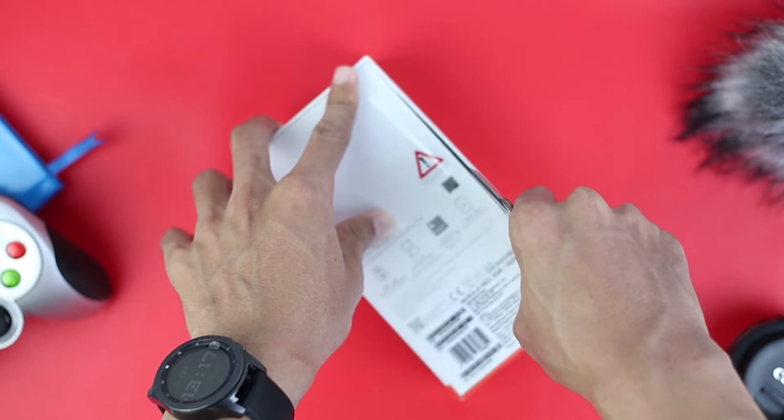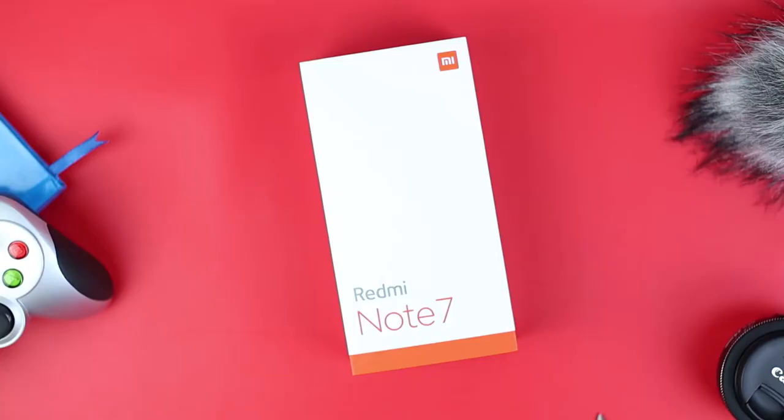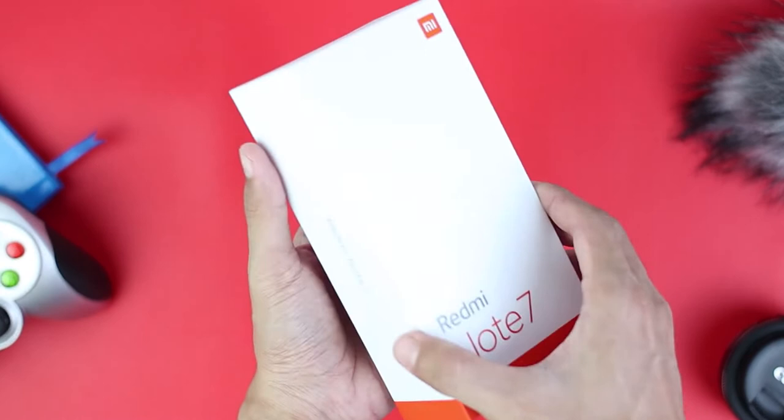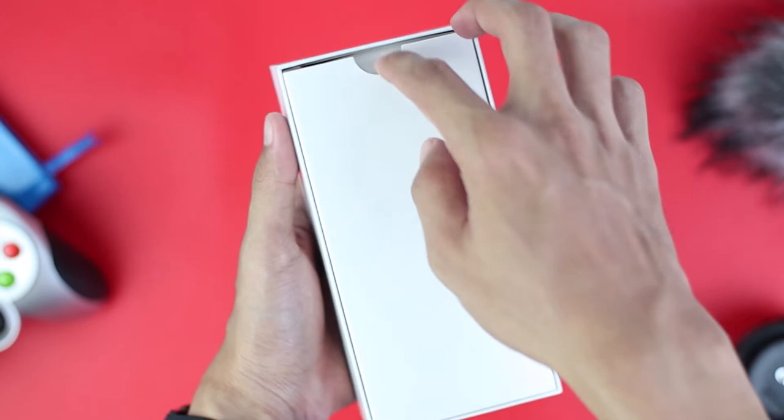Hopefully it's not too flashy and looks good, and the color gradation is good and not too pink. Here is the Redmi Note 7 smartphone. Inside we only see an empty top section — turns out the cell phone is underneath it. Here is the Redmi Note 7 phone. Let's see what's inside the box.